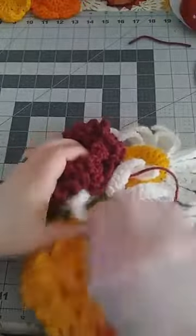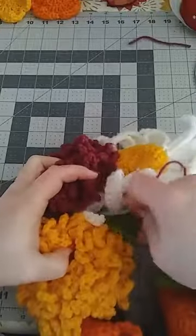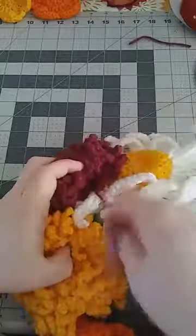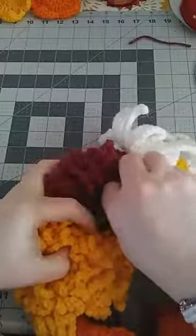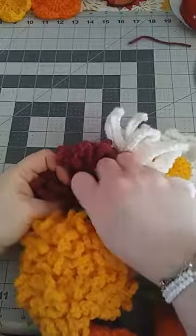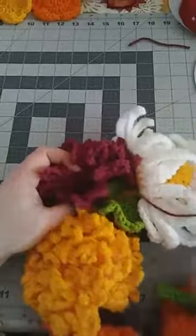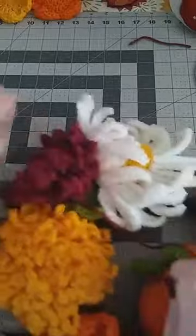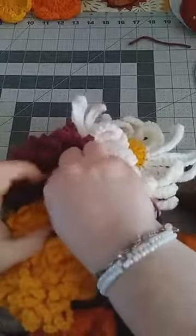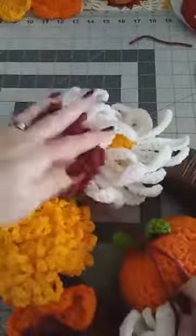I'm going to put it up here at the top. You can still see a little of this leaf hanging out, so I'm going to move the flower I've got there out of the way. I'll work into not only the leaves but into the brown yarn as well. Keep going until it's the way you want it and feels secure enough.